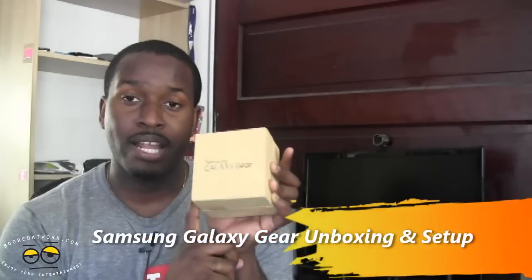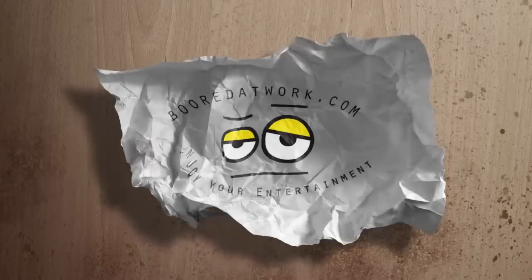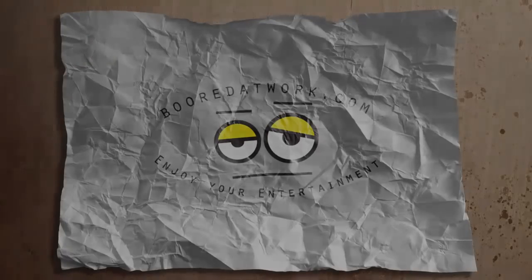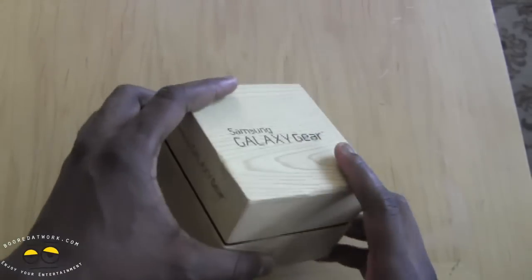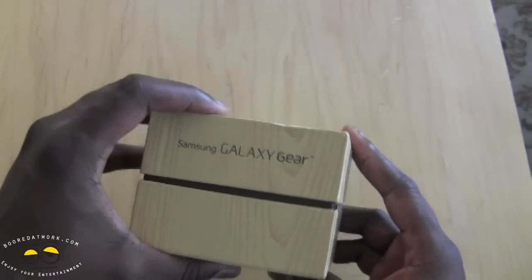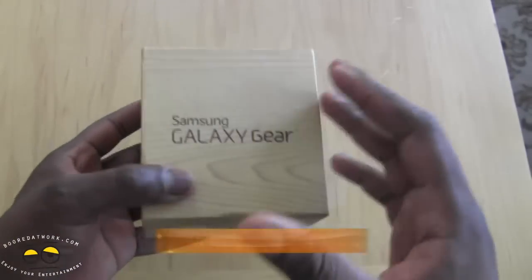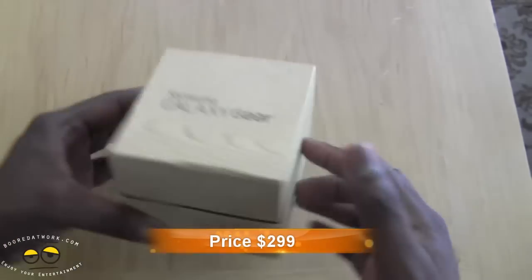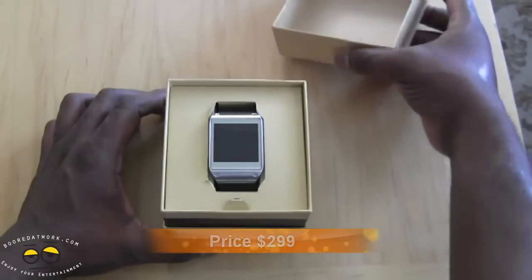All right, let's take a closer look at the Galaxy Gear. The Galaxy Gear's packaging is similar to the Galaxy S4 or the international packaging for the Galaxy Note, which has a kind of print on the packaging itself — a nice square box. Open this up and it reveals our Galaxy Gear.